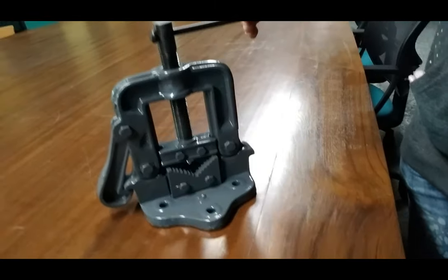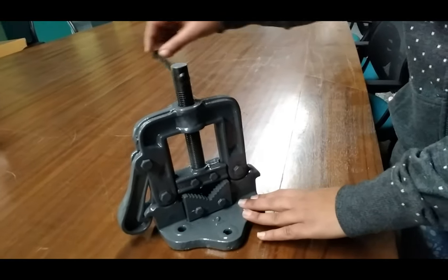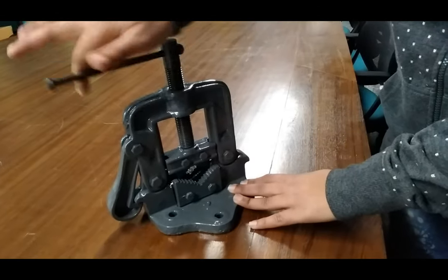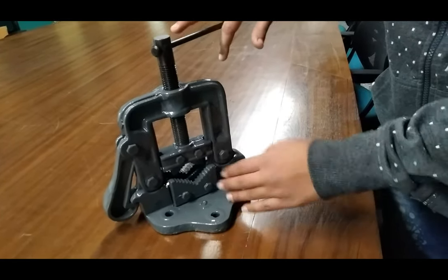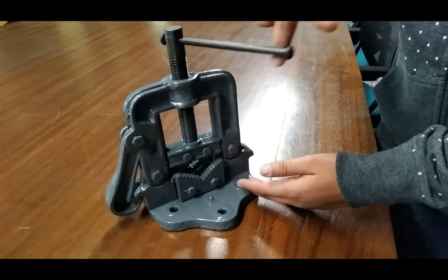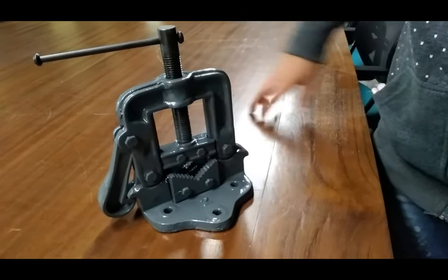To two inches diameter of pipe. For this, we open this knob like this. Now we put our pipe here and then close this knob. The pipe vise can then be used to cut the pipe from different directions.